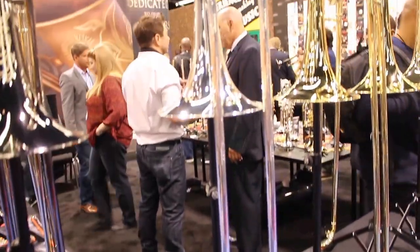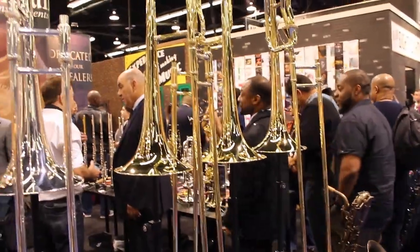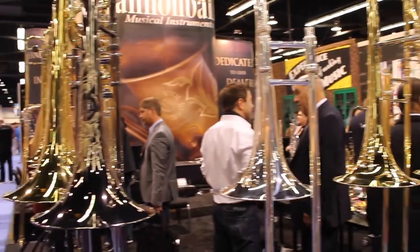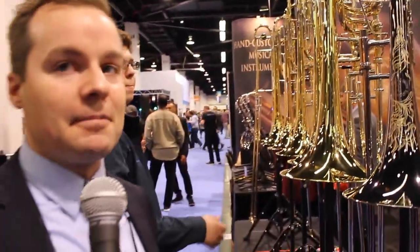We also have trigger trombones with two different valve options. And a full intermediate line including an independent dual action bass trombone all the way down to a student one. Great bones, a lot of fun to play, great slides on them. Love to have you guys come try them out.